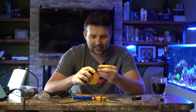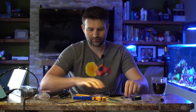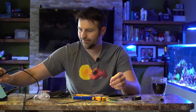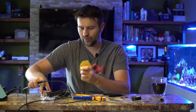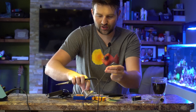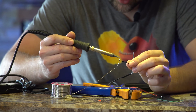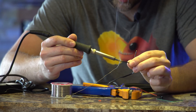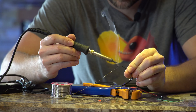Heat shrink is this little tubing, and when you apply a lighter or a flame to it, it will shrink up and give you a watertight seal. So I'm going to cut a couple little chunks of heat shrink off. Next we just wait for the soldering iron to heat up and we're going to do what's called tinning the wires — that just means putting a little bit of solder on top of the wires. You take a little bit of solder and just touch it with your soldering iron, which coats the wire and helps it attach very easily.